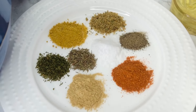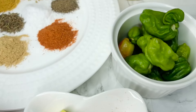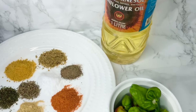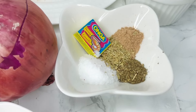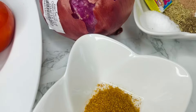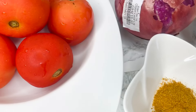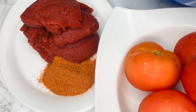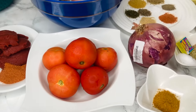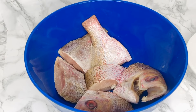In my last video I showed you guys how I clean my fish, so you can go and watch that video, clean your fish, and then let's get cooking. Here I have my ingredients for my recipe and all the spices I'll be using to marinate my fish and cook the stew. I'll be leaving all of these in the description box below so it'll be easy for you to follow.